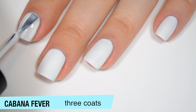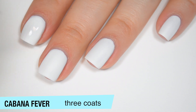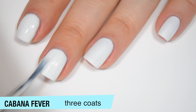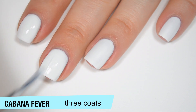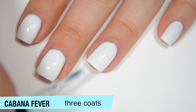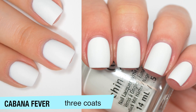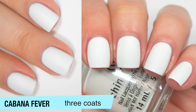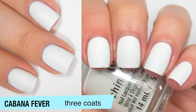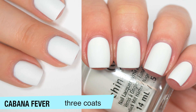I am going to add a third coat to this one. On a couple of nails — mainly my ring finger and my pinky — there are a few dark spots I want to cover up. I'm not mad at three coats on this one, because in general you end up having to do three of a white anyway. And if you really wanted a matte white, you could skip the matte top coat and have a few less coats. Now that this is completely dry in three coats, it's still a little bit streaky, but that's just because white and matte is a very unforgiving combination. That is three coats of Cabana Fever.